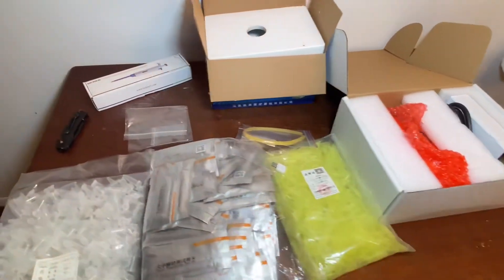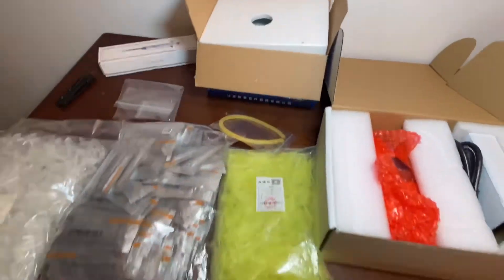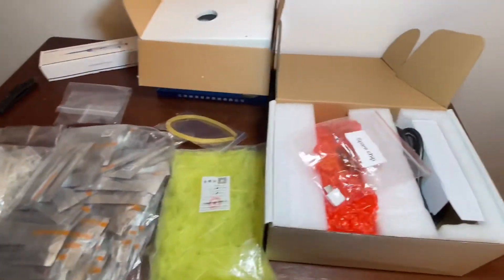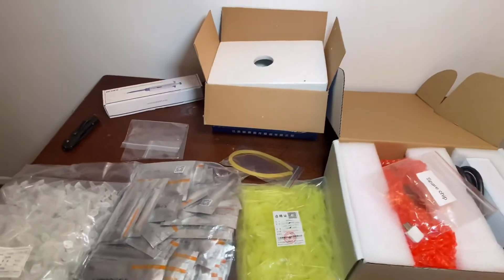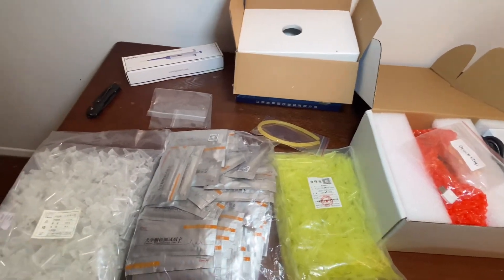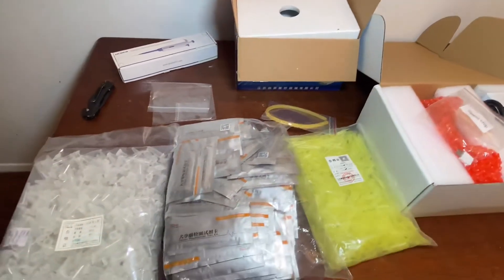I ordered this machine directly from the company, no third party. I see a lot of people are not getting everything they're supposed to get in the kit when they order it — like spare chips. This machine has a one-year warranty and comes with all the instructions.